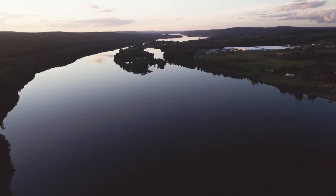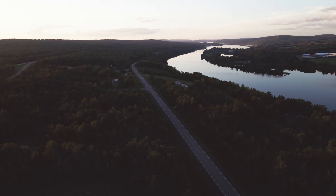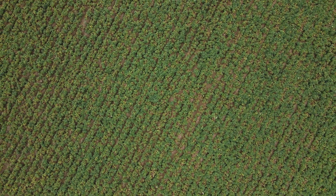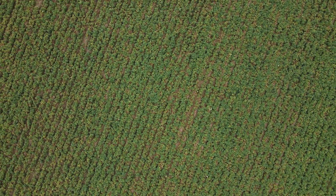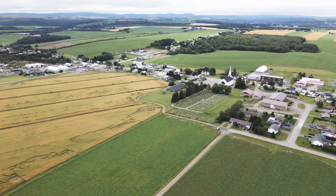Soil health is crucial. If you don't have any soil health, you see the difference right away. It's like a desert there — you can't grow in the desert. You need to have soil health and a good soil structure to retain water, to reduce compaction, reduce erosion. It's crucial.